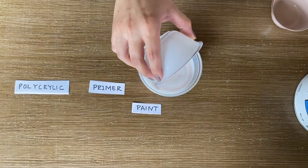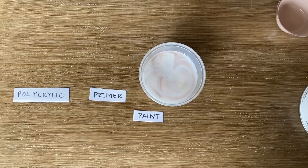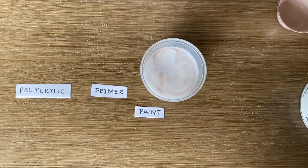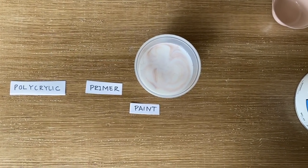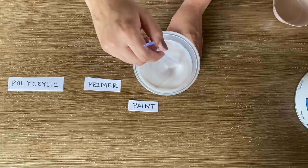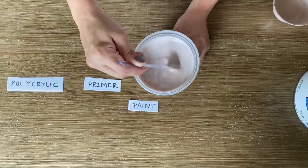Many people have asked, because I've done this recipe so many times — I usually use water-based polyurethane, and many of you have said, hey, can you use polycrylic? It is a less expensive option at most stores, and so I started using polycrylic and I like it just as much, so it's a great combination.